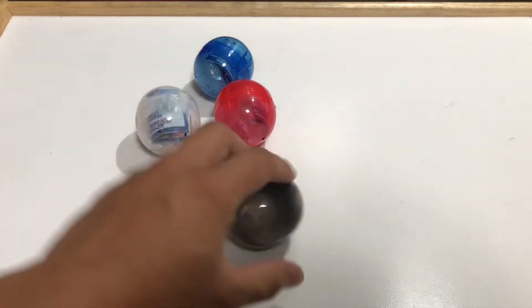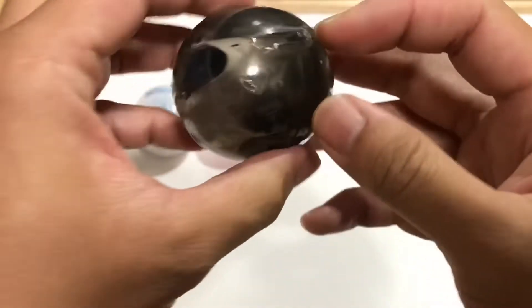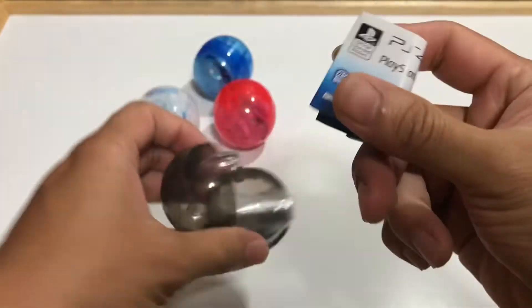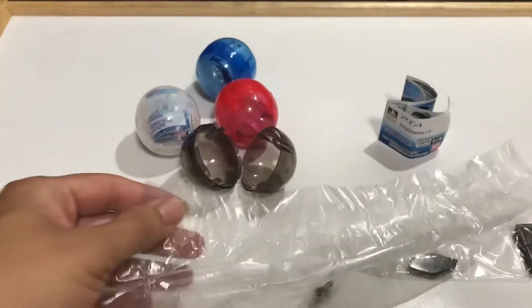This is Cool Japan and in this video we're going to take a look at something really awesome. These are 1:12 scale PlayStation 4 mini gachas. So let's just open it up and take a look.